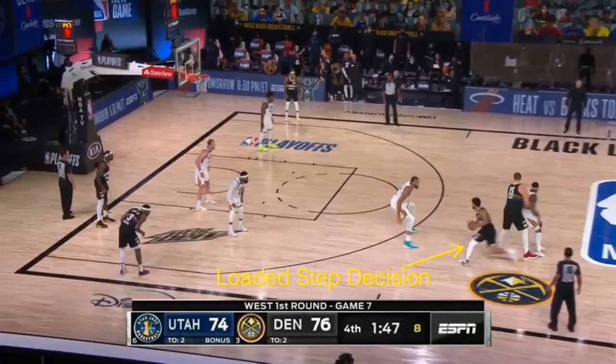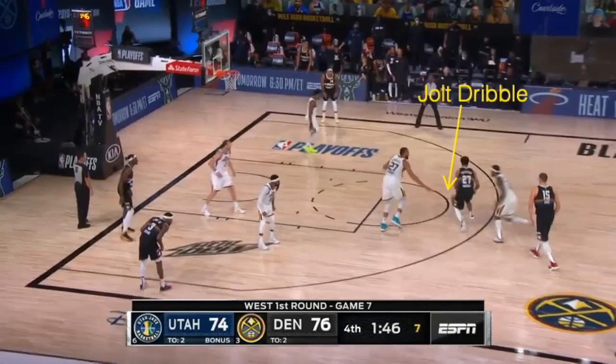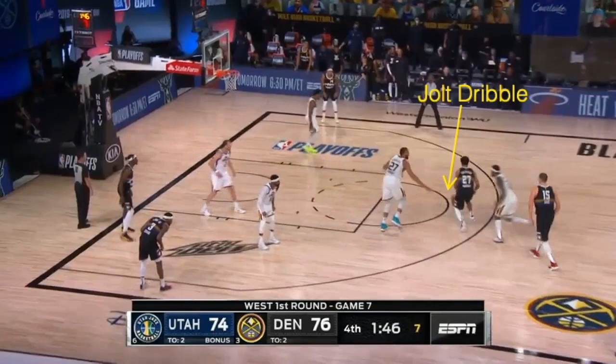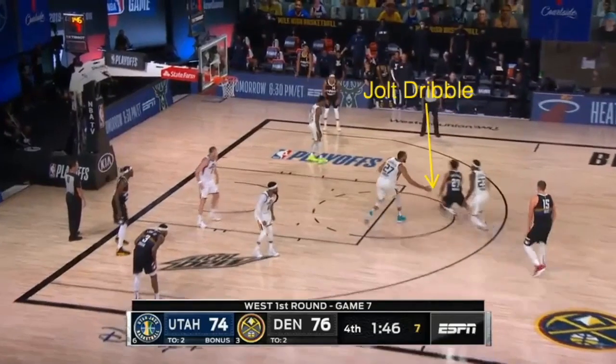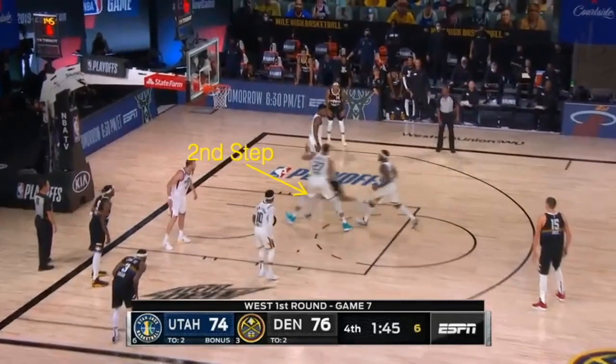Murray — great loaded step. Since his back foot is off the ground, he elects a change of direction, which is usually the go-to off loaded steps. He's going to push cross — ball goes first, then the leg and the feet. Now the next point of this clip: the jolt dribble. When you push cross, the ball is going to come back to your pocket. If the defense is around that area, you may want to discontinue that dribble as low to the ground as possible — that's a jolt dribble. You bring your hand to the ball to cut that momentum short. Murray has two jolt dribbles, then ends up in a float step, gathers, and goes right into a two-step layup.